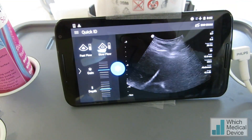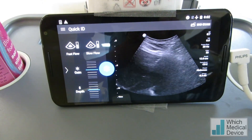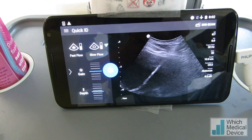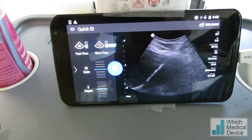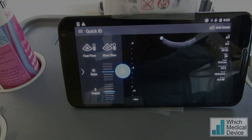We're now inserting the nephrostomy in, a bit of pushing. That's it gone in over the guide wire. Then we can take the guide wire and central trocar out, and that's the nephrostomy in situ. That's the shape. Let's pull it.